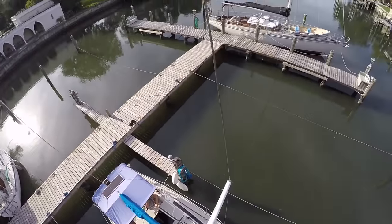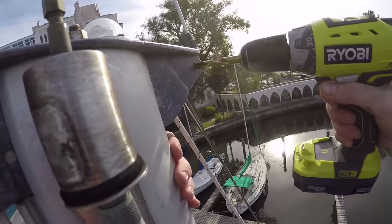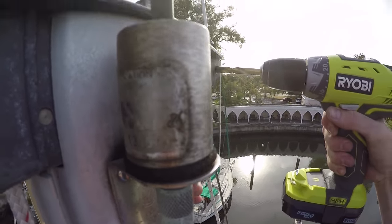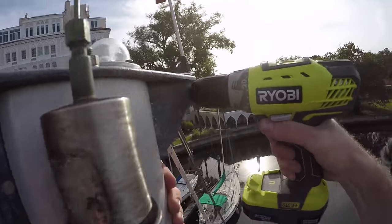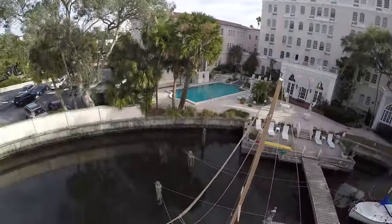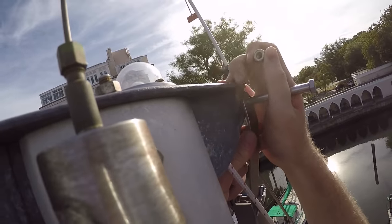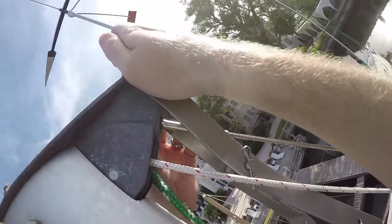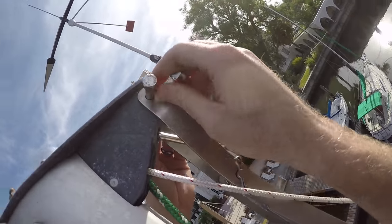Before we went out on the catamaran, we of course had some boat work to do. The project for the day was the installation of a CDI mainsail reefing system. This will allow us to have a roller furling mainsail. I had to climb the mast multiple times in order to install the top bracket.